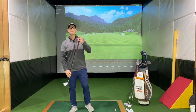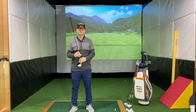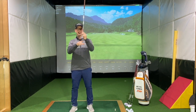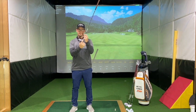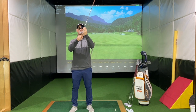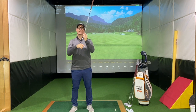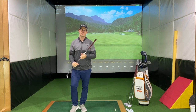So first and foremost, bounce angle — what is it? For those of you who don't know, please don't worry, it's something I get asked about all the time. Bounce angle in its definition is basically the angle between the leading edge of the club — the sharp part at the bottom — and the trailing edge, or the rear of the club. If you drew a straight line and drew an angle between the trailing edge and the leading edge, that angle is what's classified as the bounce angle.